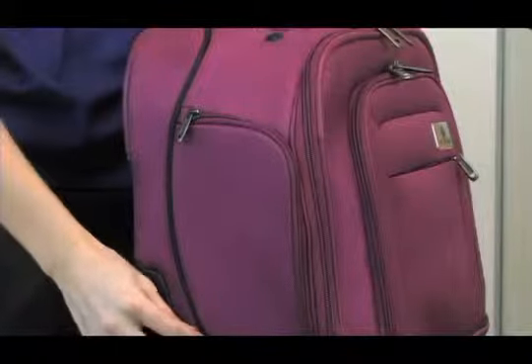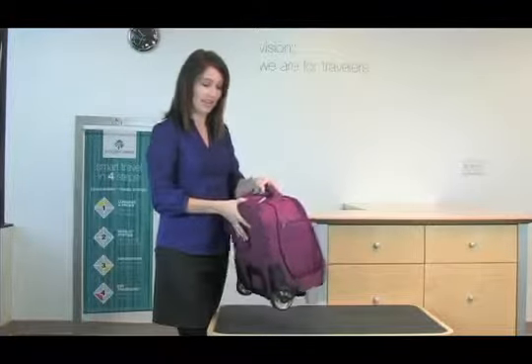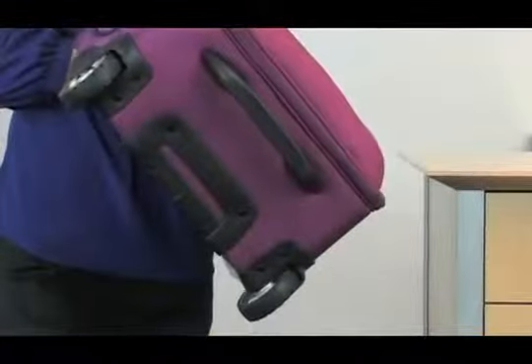Notice the Easy ID accent which provides this bag with styling. You can carry this bag by the padded handle or by using the handle at the base of the bag.